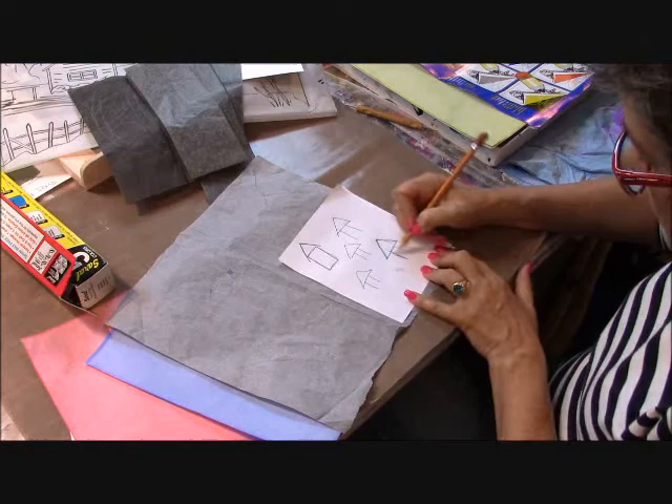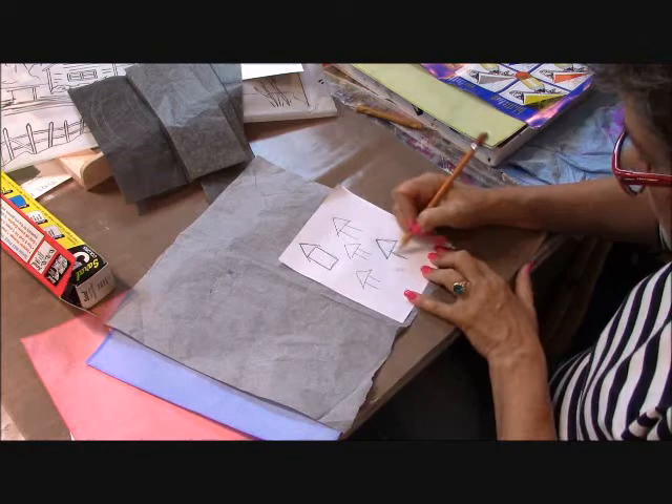It's part of the demonstration, so I need to be thorough for my students.